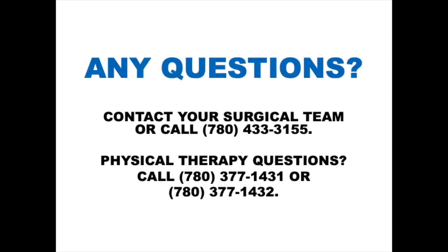Thank you for taking the time to watch this presentation. If you have any questions, please contact your surgical team or call our front desk at 780-433-3155. If your question is physical therapy related, please call 780-377-1431 or 780-377-1432.